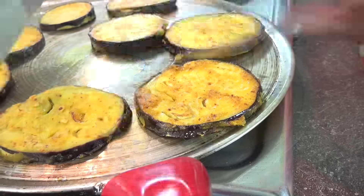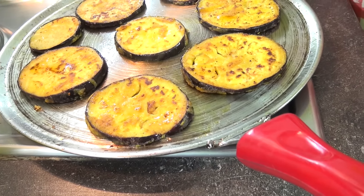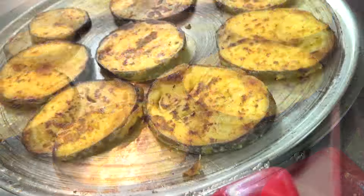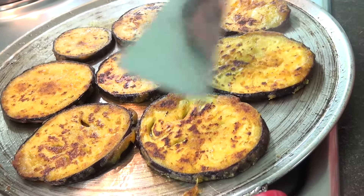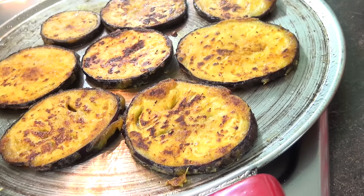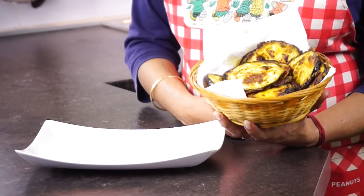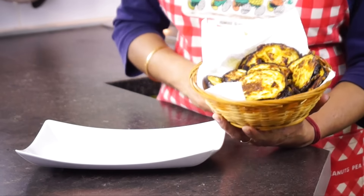Take 3g of egg and add it in. Now let's take a look at the pan. We have to check it for the first time.